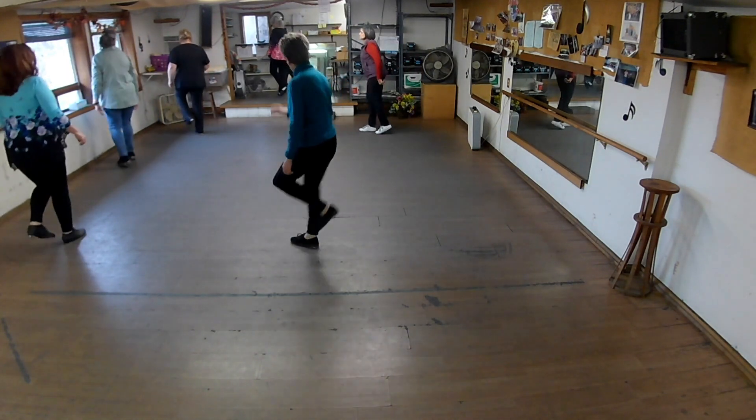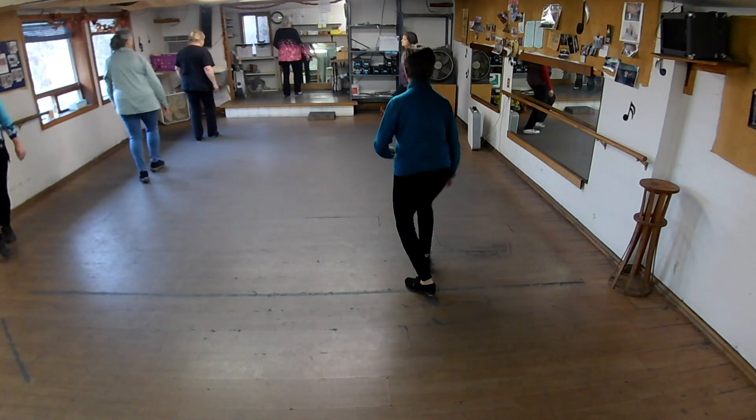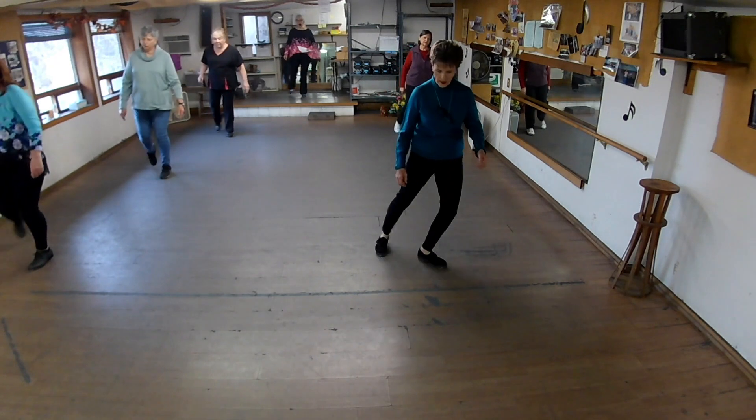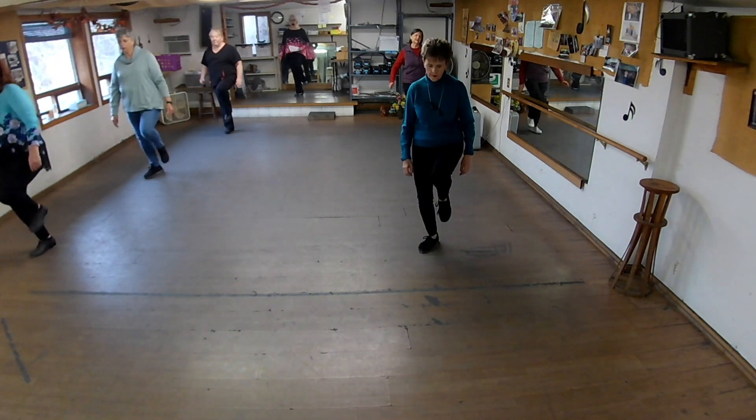One and two — ready, one, now turn. And go up. And run, point, point, pause, point, point, lift. Now lift.